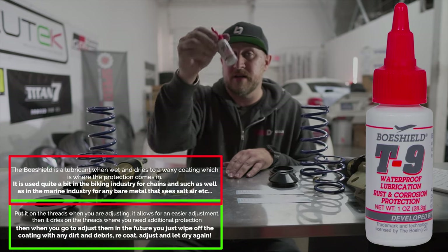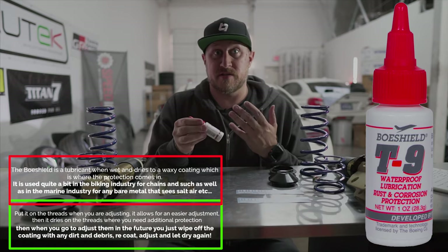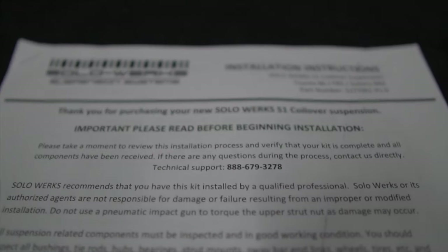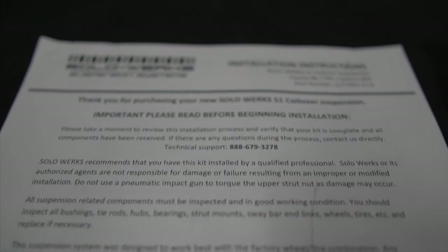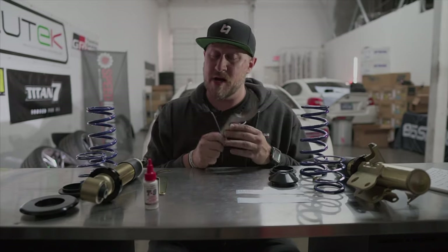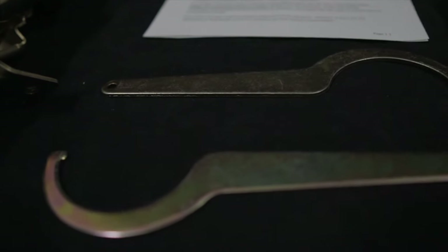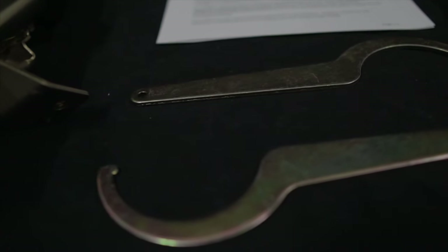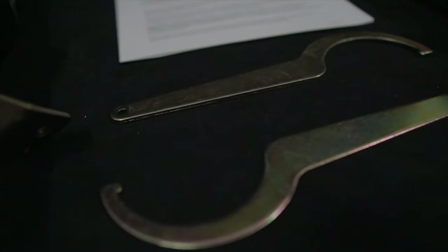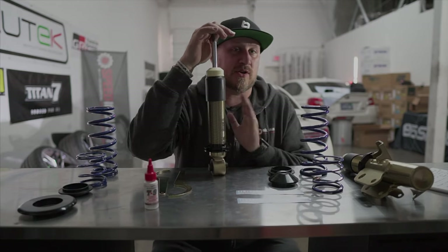Another thing that's really cool is it comes with the waterproof lubricant - this is something I never see any companies include, and it's something you really should have. It comes with all the instructions in the box and it's very straightforward and easy to do. Also comes with spanner wrenches, and surprisingly enough, if you've lowered a lot of cars on coilovers, you'll find they don't always come with spanner wrenches - so this is a very nice and convenient thing to include.